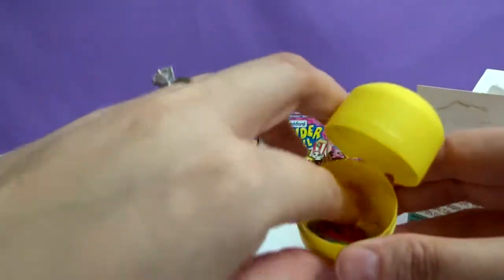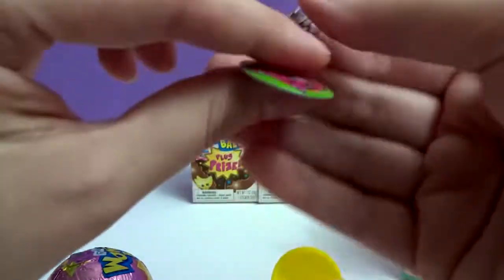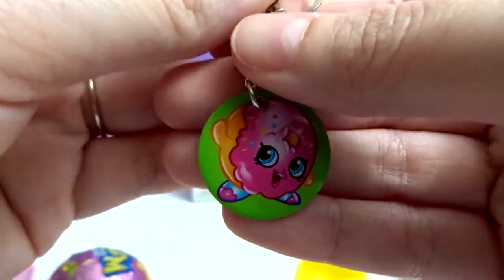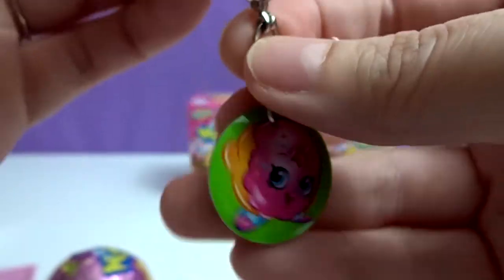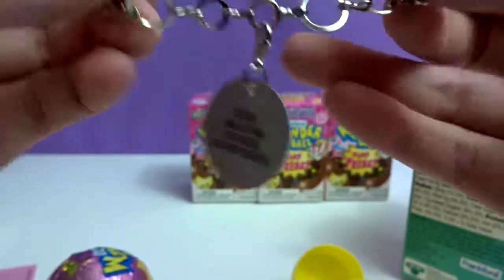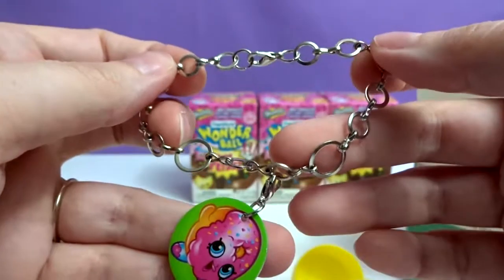Let's see who I got. Delish Donut! She's very cute. Very cool — a little bracelet.